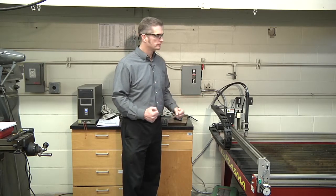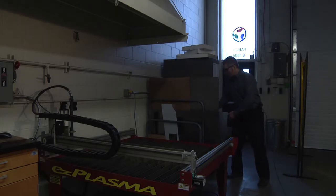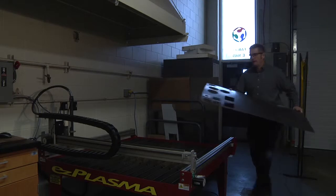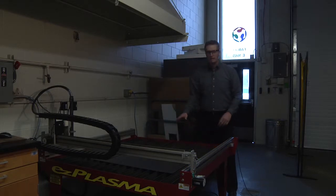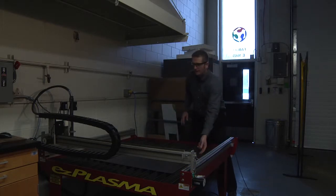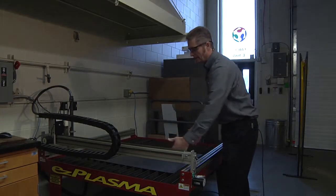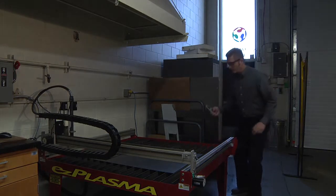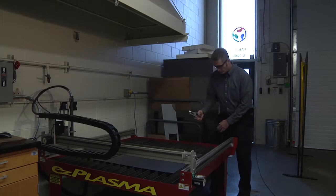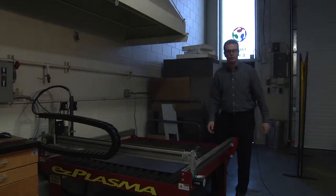Next we're going to load our material. I have 20 gauge mild steel from the material rack — it has some previous cuts on it. Lay it down on the table, getting it close to the home position to minimize head travel. Align the edges with the axes so it's nice and straight. Then hook up the grounding clamp — usually on the side of the table — and attach it to the material, making sure it has a good electrical connection.